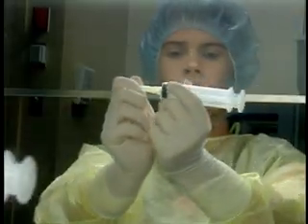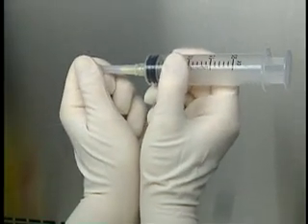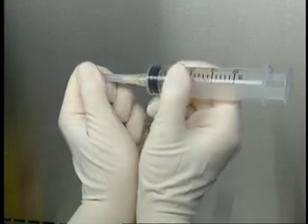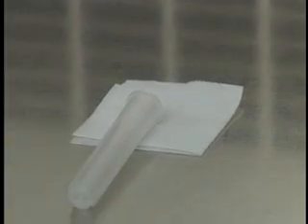Holding the barrel of the syringe from underneath, grasp the extremity of the needle guard between your thumb and index finger. With your wrists pressed together, pull on the needle guard, moving your hands away from one another. Place the needle guard on the alcohol swab, the opening towards the back of the hood.